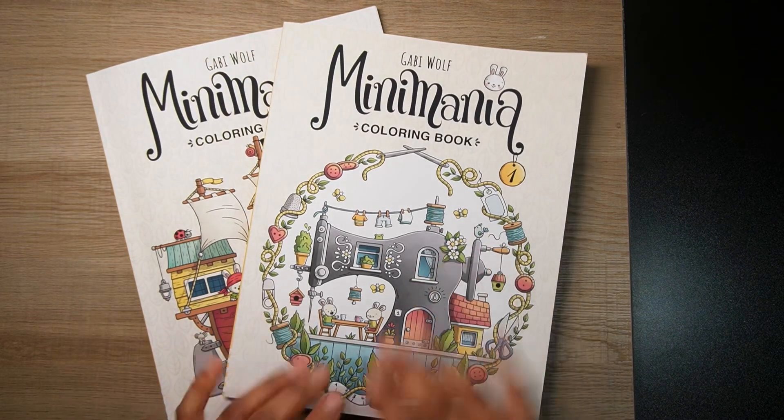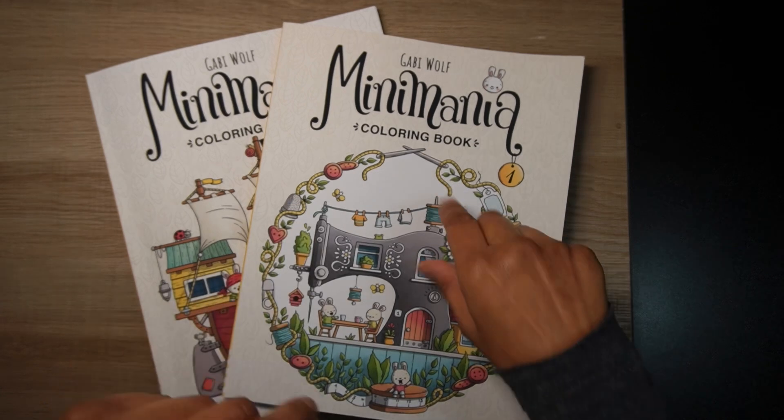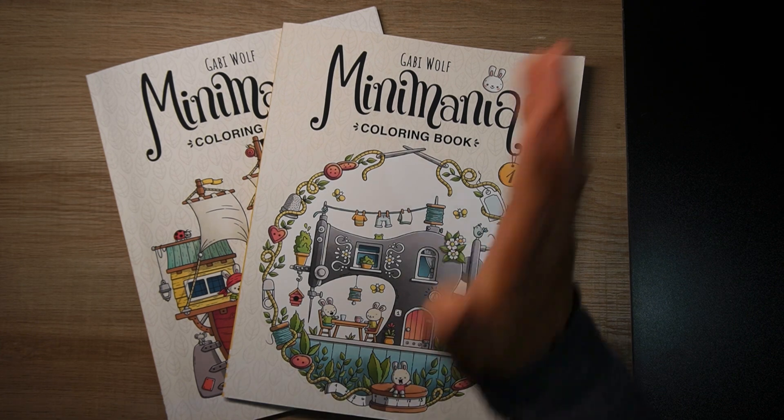Those are the amazing, cute Mini Mania one and two coloring books flip. Sorry it's taken a while — to the person who asked for the flip, I actually forgot and then I remembered. I hope you found these useful. Let me know what you think of these books. Until next time, guys — take care, happy coloring, bye!